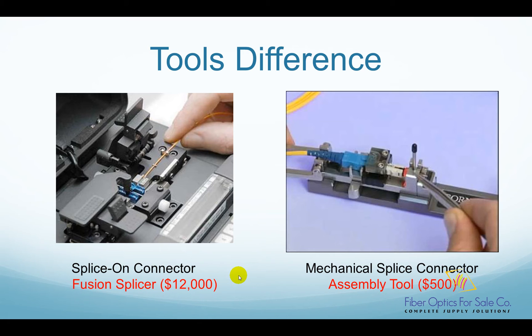However, once you invest the money in a fusion splicer, the labor cost savings will more than pay itself off, not to mention the best performance you can get from a connector.